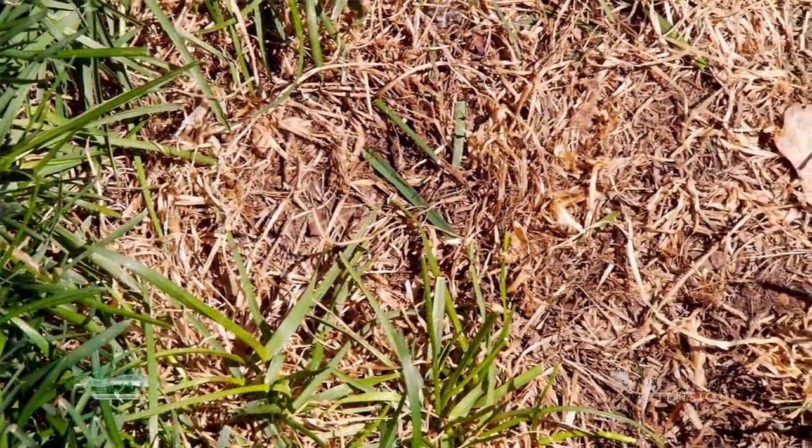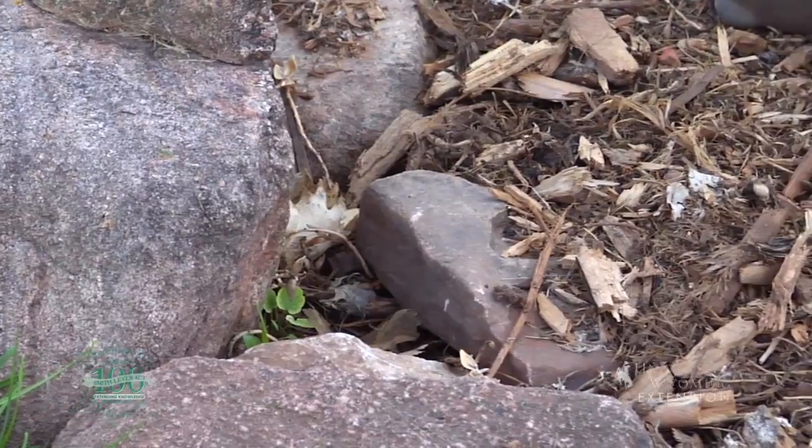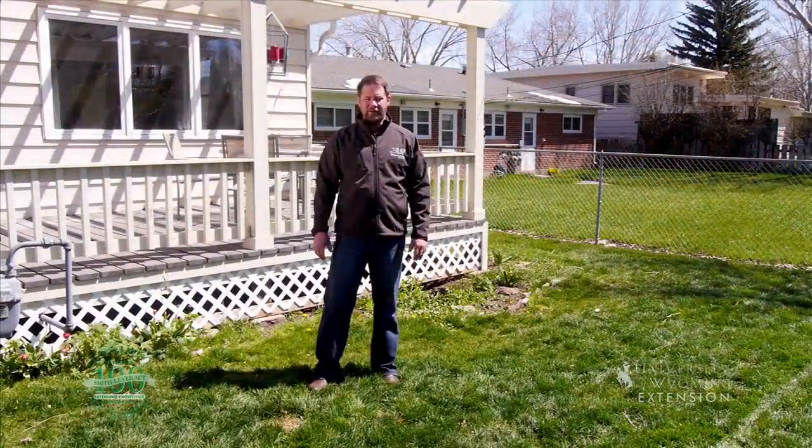There are a few options you can do to improve the situation. You can train your dog to go in an area where there isn't any grass to kill, a flower bed or a mulched area. You could train your dog to go somewhere further away from the house where those dead spots in the grass wouldn't be as noticeable.